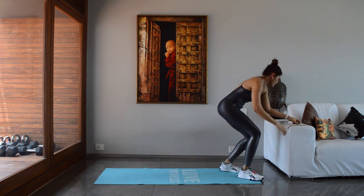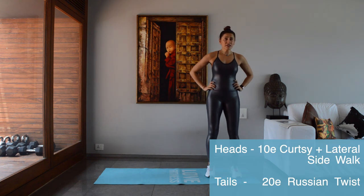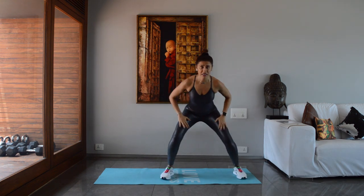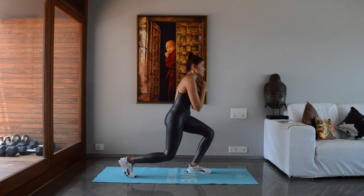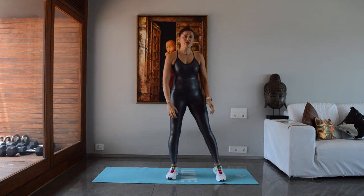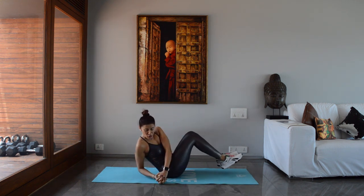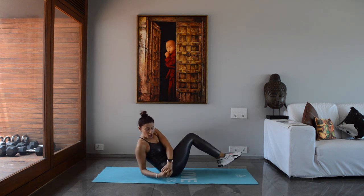Come up, grab a sip of water — we're halfway done! The next exercise: heads is curtsy with side walk — come into a squat, curtsy, walk, curtsy, step, stay in a squat. Scaled-down version: just do reverse lunges or just do curtsies and come up to release the knees. Tails is 20 Russian twists — sitting, knees together, fingers interlaced, touch the floor and alternate sides.